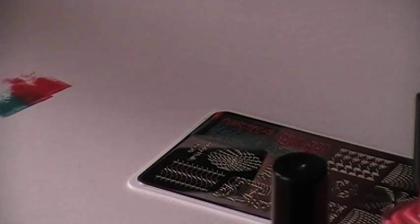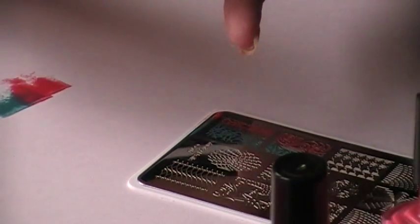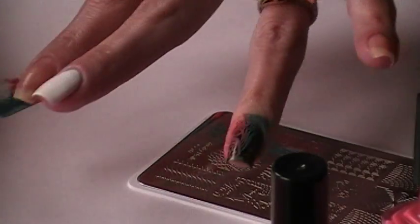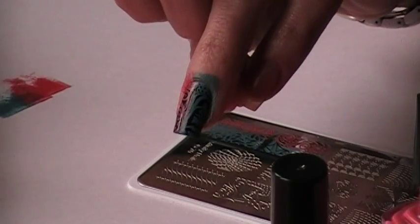Now let's test it over this black — this is what I'm curious. Does it show? Will it be bold? And it does.